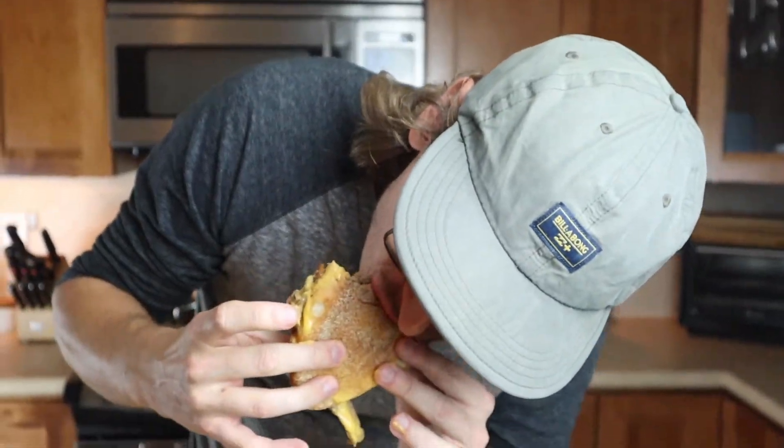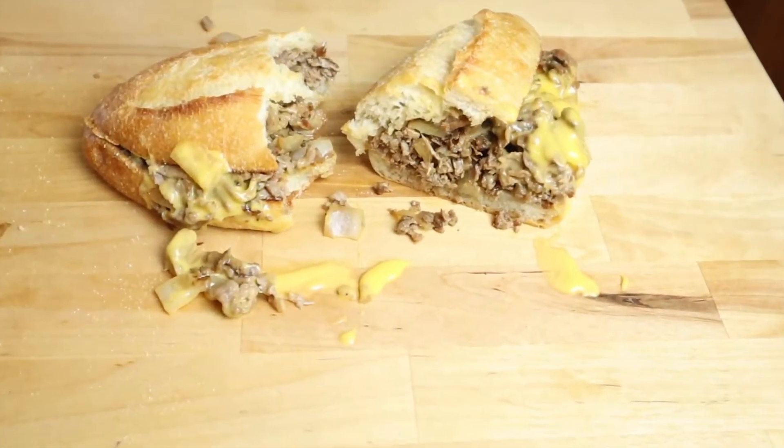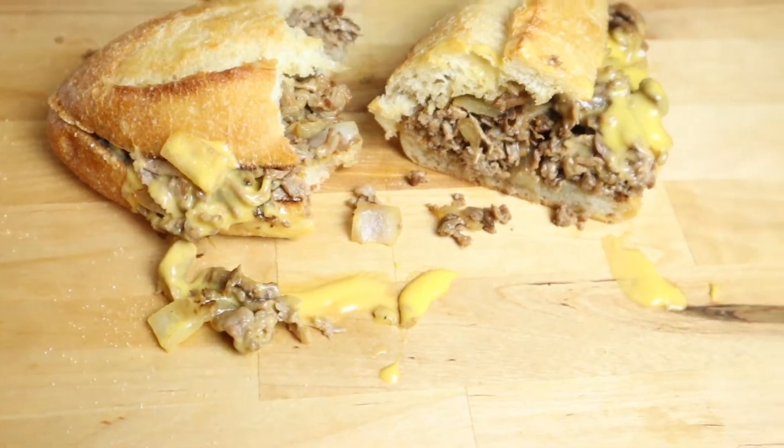That's definitely the best cheesesteak I've ever made. Oh my gosh. All right, we'll see you next week. Like and subscribe.